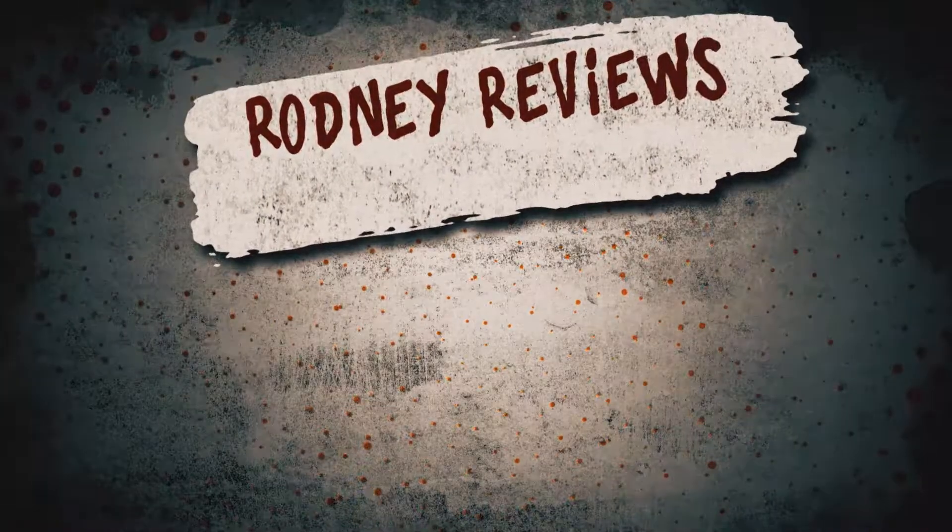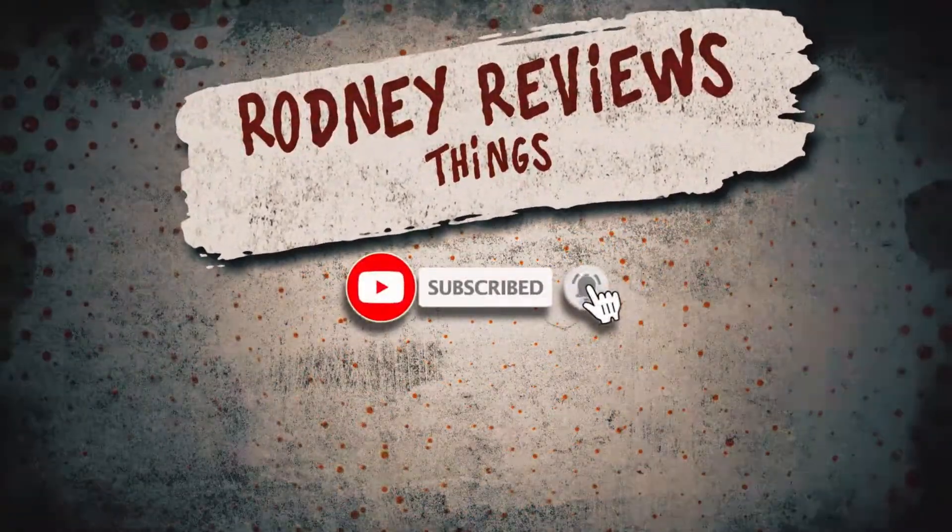Rodney reviewed. Rodney reviewed that then. Amen.